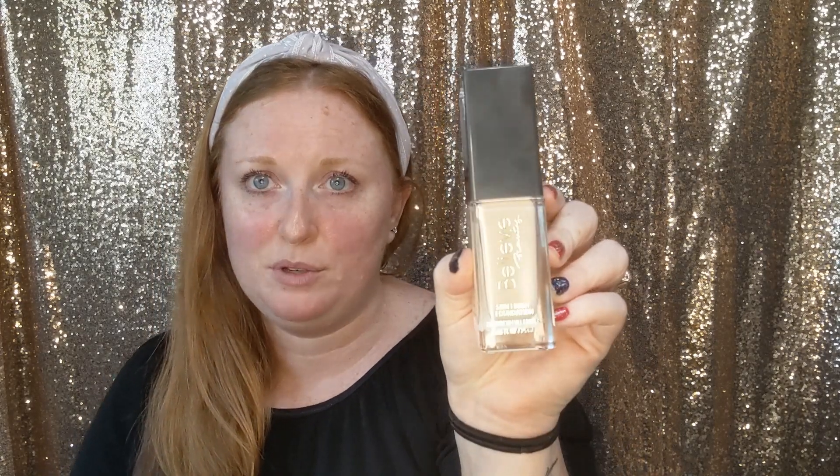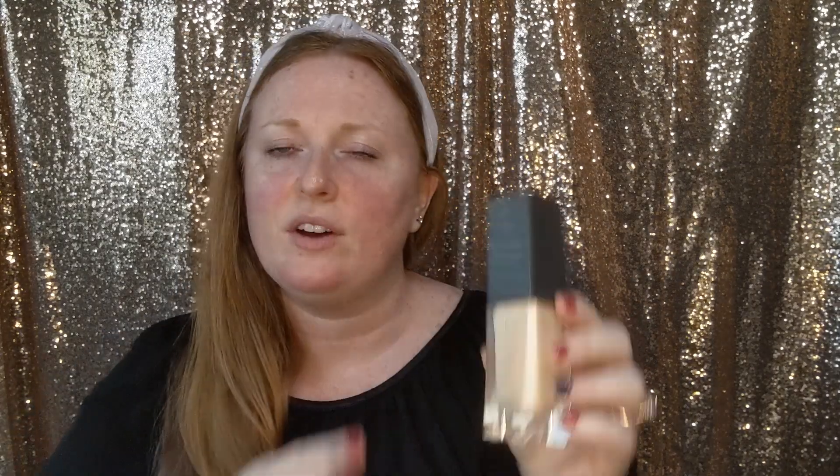Another cost-effective option is the Revlon Photo Ready Candid — great wear time, runs a little under $10, or about $6 on sale with coupons. If you're really on a budget, you can go to the dollar store. Believe Beauty is the dollar store brand, and they have a pretty good selection as far as skin tone range — it's five bucks. It's a good option for very fair skin, and they do have some in darker tones as well.